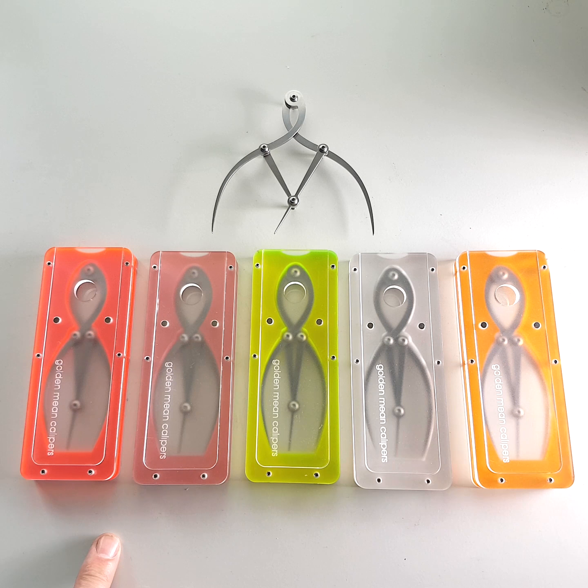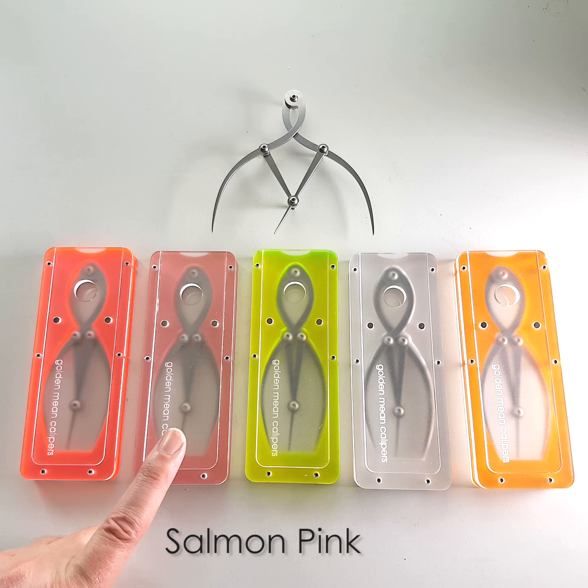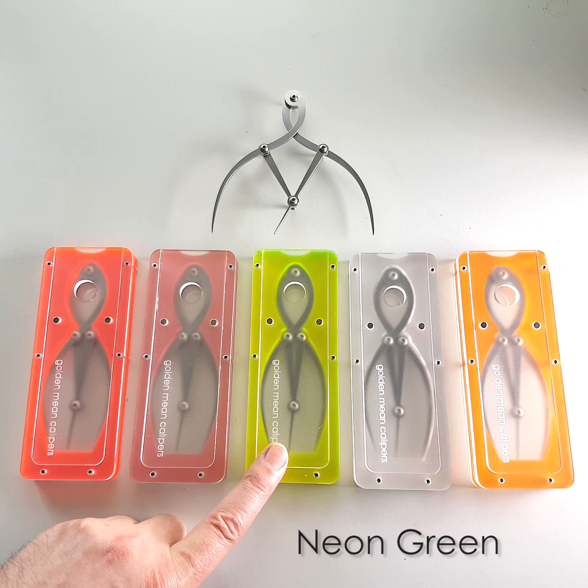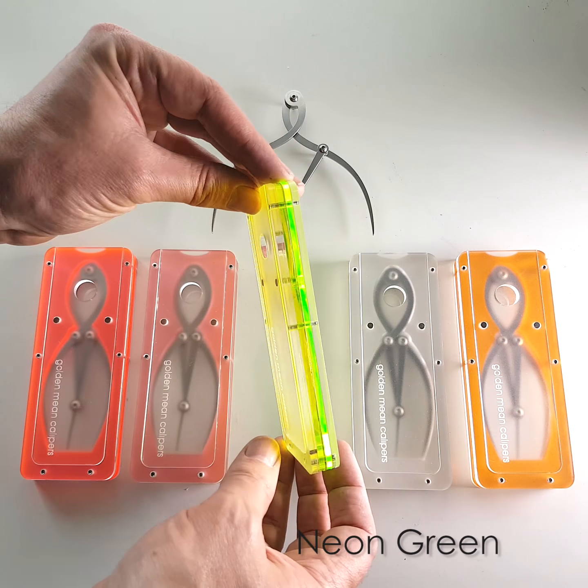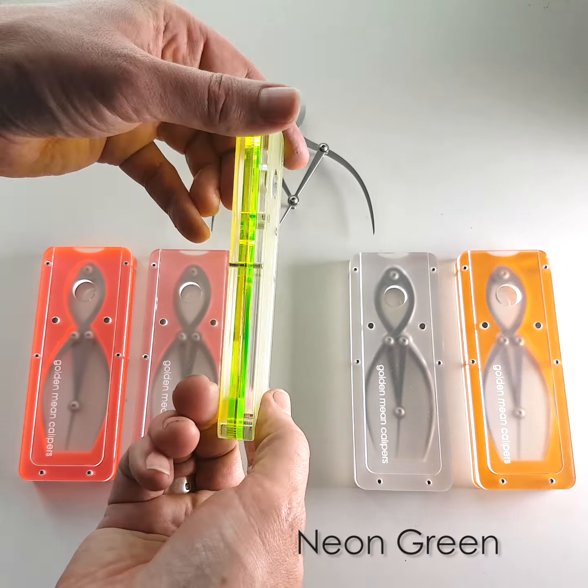I've got 5 different colours which I've made up names for. There's Neon Pink, which is kind of a dayglo colour. There's Salmon Pink, which is a lot more subtle — it's more of a traditional pink. There's Neon Green, which kind of looks yellow, but it's not — it's actually dayglo green.